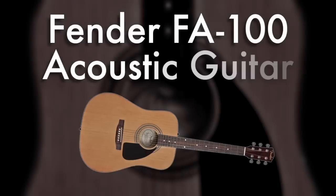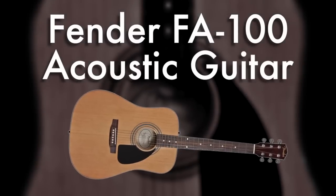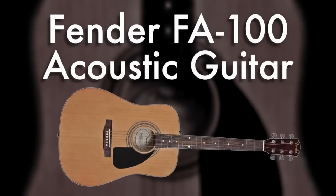Hi, I'm Eric Langenhahn, District Sales Manager for Fender for the great state of Texas. I'm here at Austin Bazaar and I want to talk about the FA100 Fender Acoustic Guitar that we introduced this year.